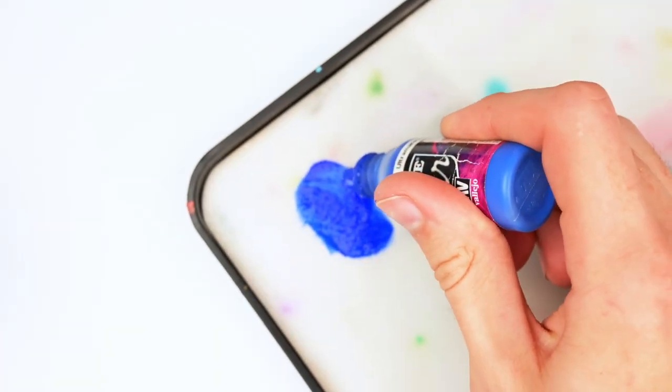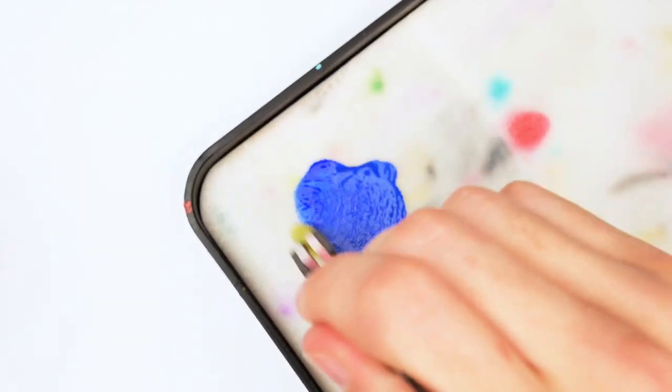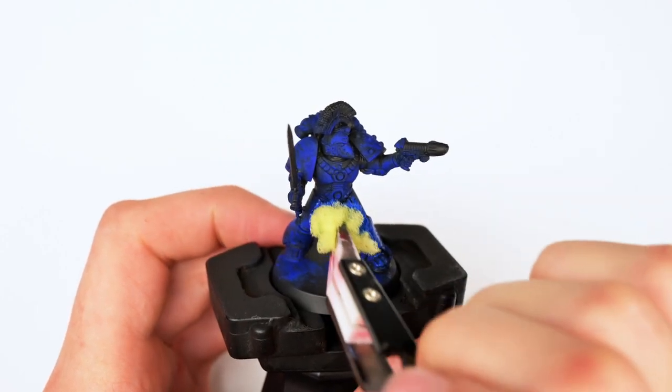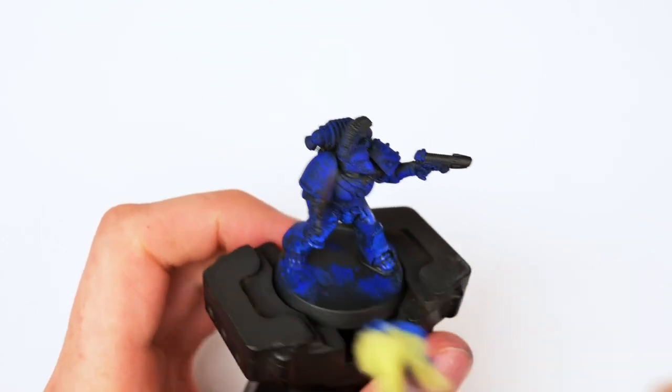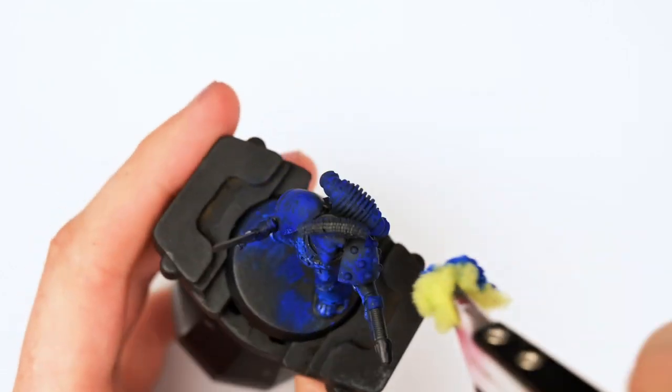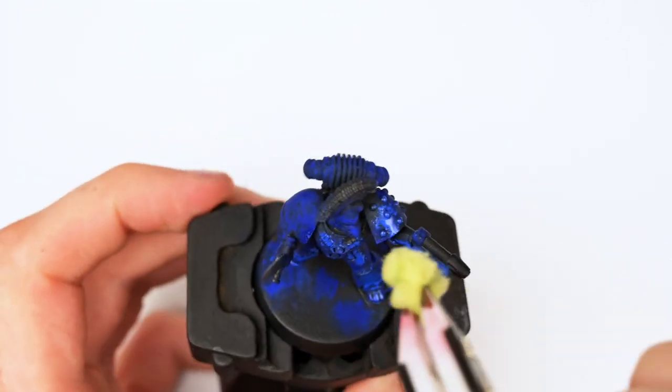Then I mixed in some Vallejo Ultramarine Blue to create a very desaturated color that will ground the otherwise alien-looking blue that we previously applied. I'm using the exact same sponge from the previous step, not cleaning it in any way, as I want the residual paint left in the sponge to mix in with the Ultramarine even further.